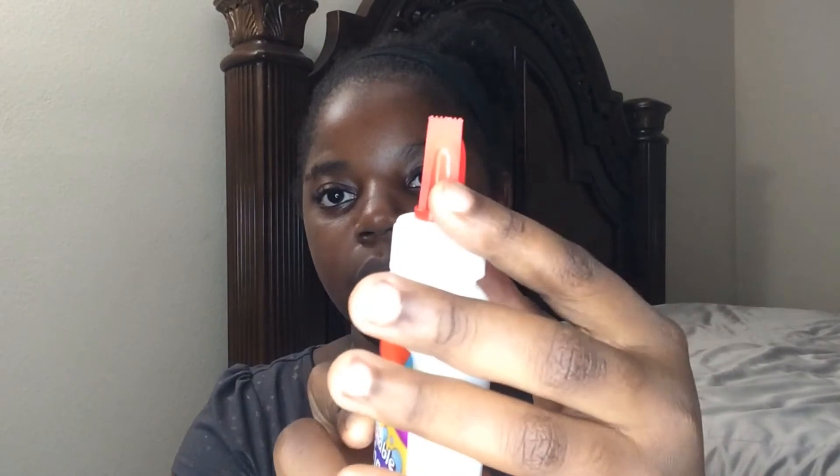I got Crazy Art washable glue. It's new, non-toxic, no harmful fumes, dries clear, fast and strong. Every time when I get these type of bottles at school, I don't know what these little line square things are for — I think once you glue it you're supposed to spread it. But I got Crazy Art because I need it.